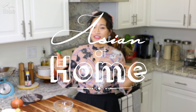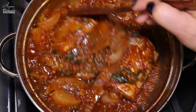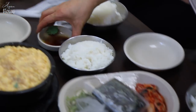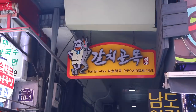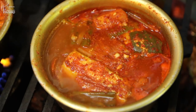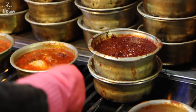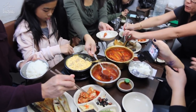Hi guys, I'm Seonkyoung Longest. Welcome to Asian at Home and today I'm going to show you how to make 갈치조림. It's a Korean style spicy braised belt fish. We had this in Korea in one of my 'Life in Korea' series with a bunch of my friends. We went to Namdaemun market in Seoul, right next to Myeongdong, which is a popular area crazy about street food. That place, Namdaemun, is super duper popular for this dish — spicy braised belt fish. My friends were asking me how to make it so they can recreate it at home, so this recipe is dedicated to them.